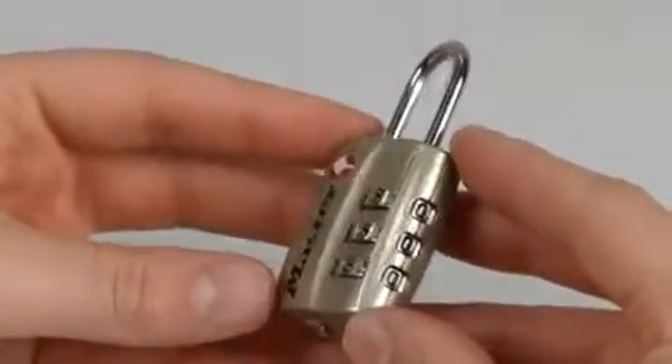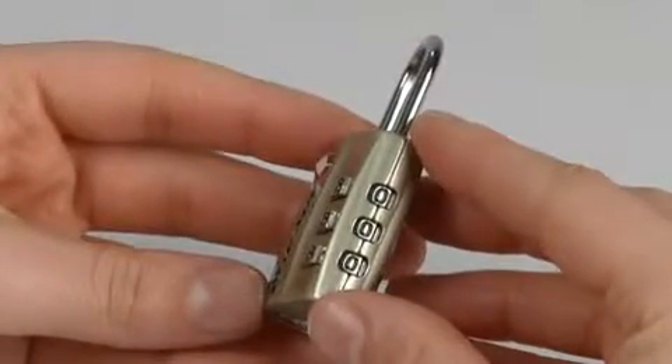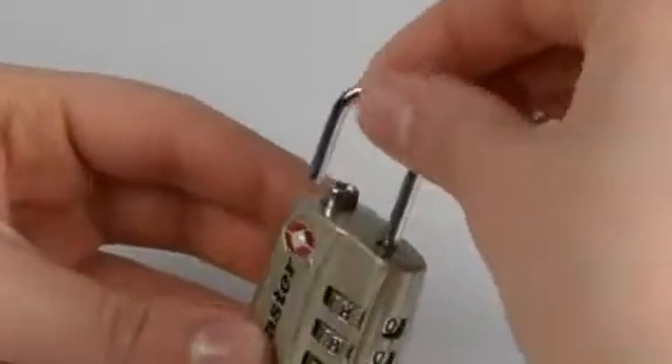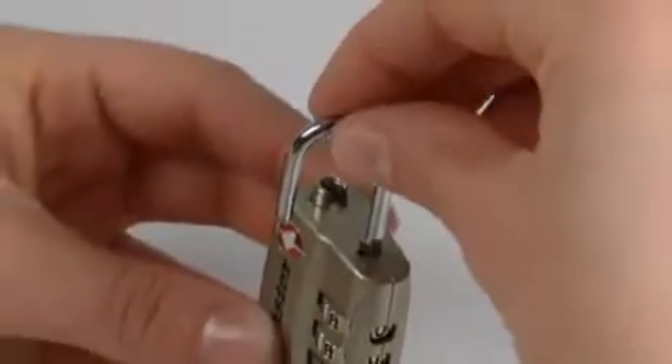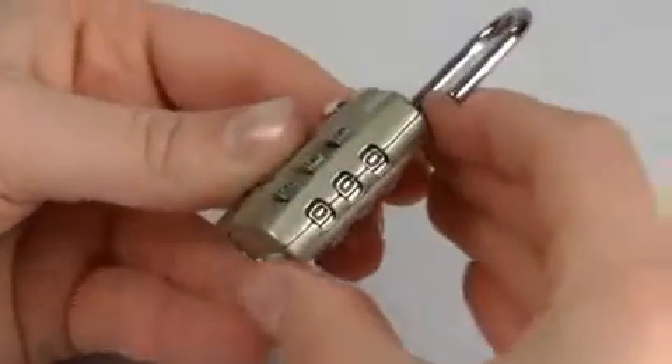To open a lock for the first time, set the dials so the preset combination shows in the windows on the side of the lock. Next, lift the shackle and turn it 90 degrees. The notch on the shackle should line up with the notch in the lock body. Press the shackle down as far as it will go, then turn it an additional 90 degrees.